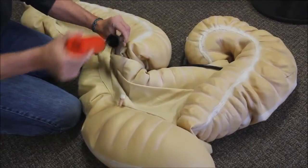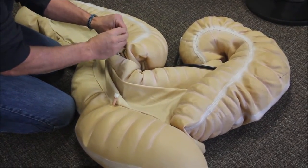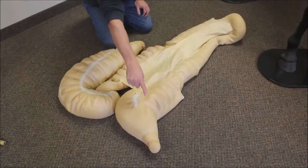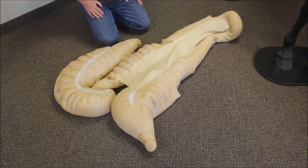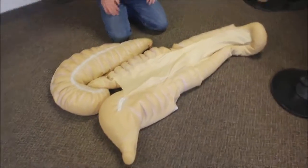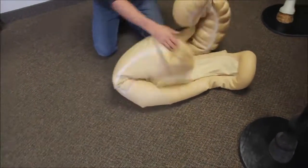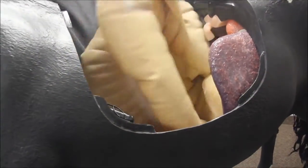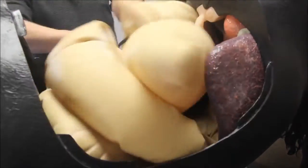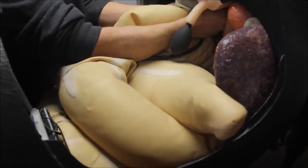The equine GI tract is an inflatable latex unit. Care must be taken not to over-inflate any of the five compartments. The transverse colon connects here, this is the cecum, and here is the pelvic flexure. To install it, fold the unit as shown and place it into the horse. The black tube connects to a D-ring located in the dorsal wall within the horse.